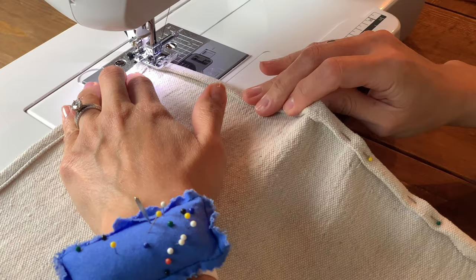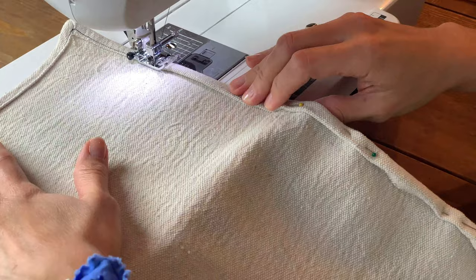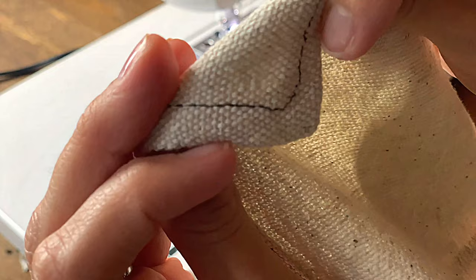One thing to know about working with drop cloth is it will tend to unravel around the edges, so I'm going to show you how to quickly hem the outer edges. If you have a sewing machine or the time to sew by hand, I highly recommend that. Otherwise you can use Stitch Witchery for a no-sew option — I'll leave instructions below for that. You have two options for folding your fabric toward the wrong side: a simple double fold hem, which can get a little bulky with drop cloth, or a mitered corner look — I'll put a link below to a video on how to do that.